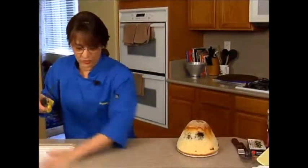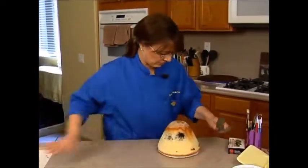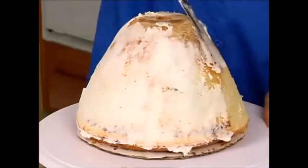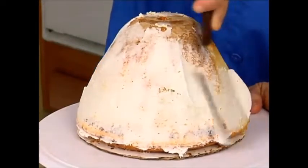All right, we're going to give this a crumb coat — we definitely have crumbs all over the place now. I've thinned a little bit of my buttercream and I'm just giving this a quick crumb coat. When the cake is chilled and firm, it's really easy to do this.